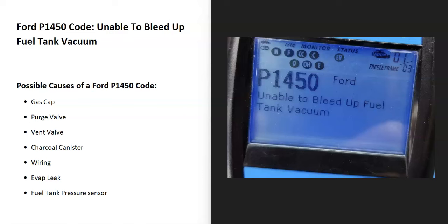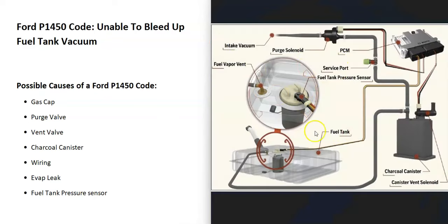Today I'm talking about a Ford with the P1450 code — what it is and how you go about fixing it. A Ford P1450 code means the vehicle is unable to bleed up fuel tank vacuum. Modern vehicles have an EVAP system that takes all the gas vapors from the gas tank and feeds them back into the engine to get burnt off. It needs to maintain a vacuum to work properly, and the onboard computer is seeing a problem with this.